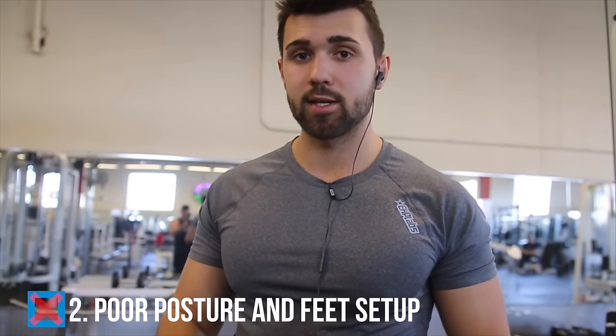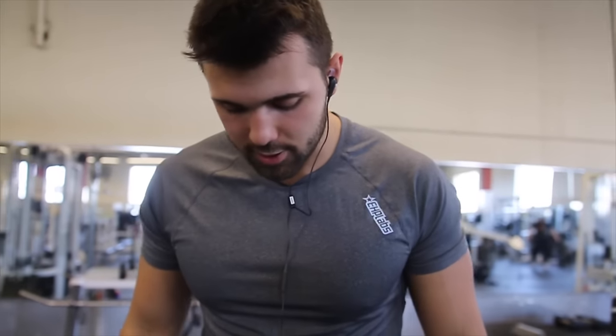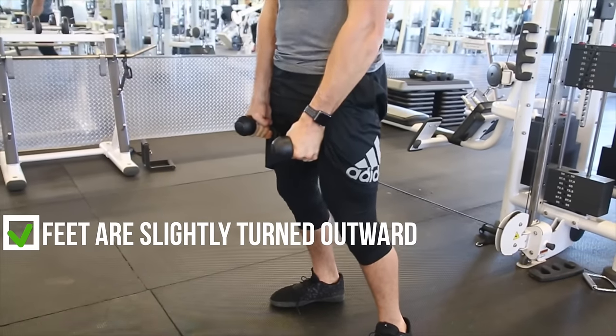The second most important thing is posture and the setup of your feet. To actually work your glutes, you have to open up your hips. The best way to do this is by ducking your feet. You need to find the appropriate stance for you. As you guys can see in the camera over top, you can see that my feet are ducked outwards.